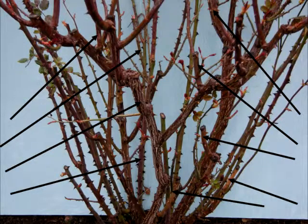So here's what you need to do. You've got skinny canes, you've got rubbing canes, deadwood — just all kinds of stuff. But we're going to take this a piece at a time, so let's get started.